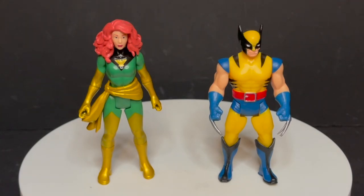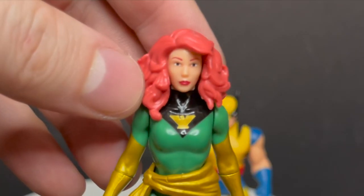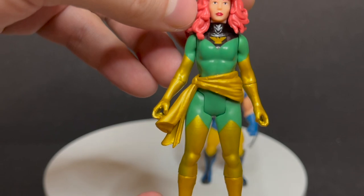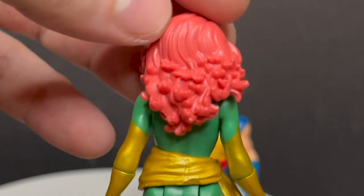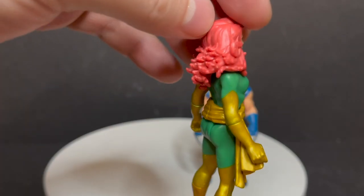Here is Phoenix and Wolverine all out of the packaging, and it's pretty cool. Jean's kind of like a repaint, Wolverine is a brand new figure. We'll look at Jean first. Her face sculpt — the face itself is okay. She's basically just a repainted figure, the sash and all. New head sculpt, new hair — so that's nice to see, really nicely done. Towards the top it kind of gets like Cheeto-y when it starts doing the whole ruffleness in the back.